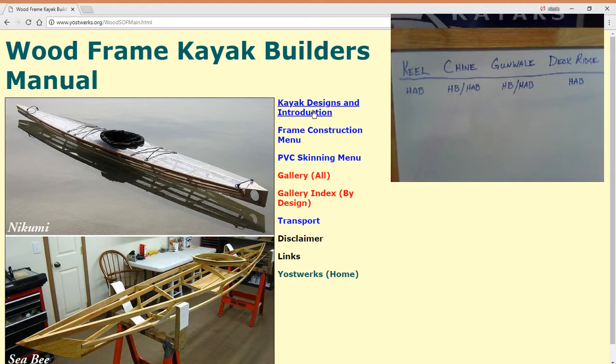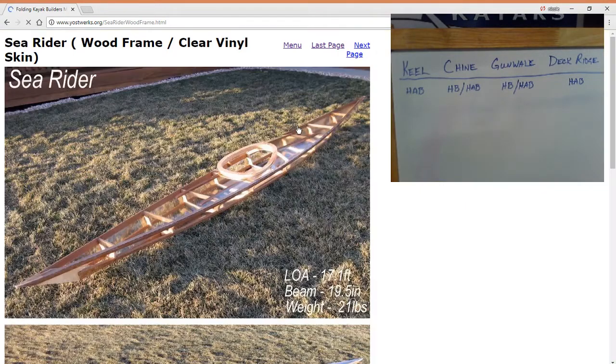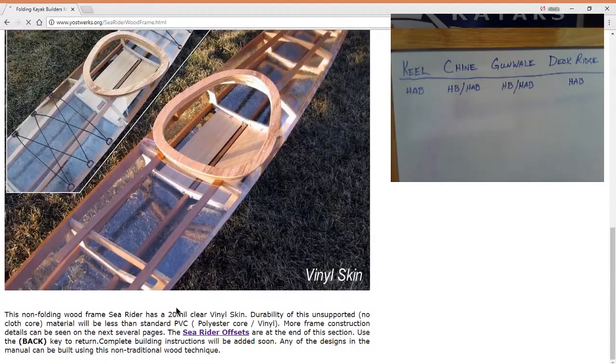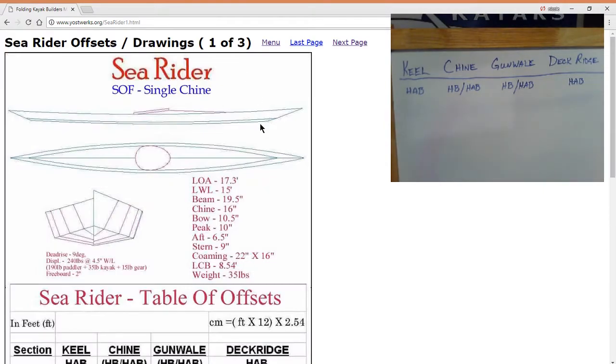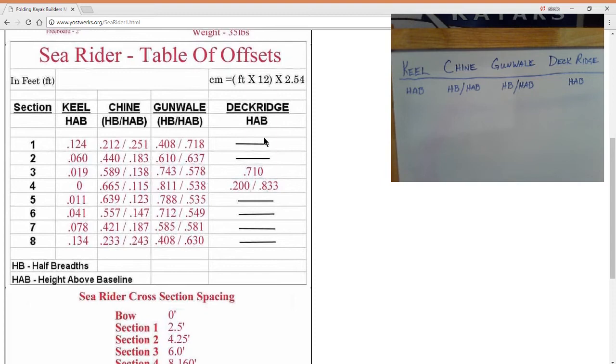Go to Kayak Designs and Introduction, and for today's demonstration we're going to do the Sea Rider. Now the Sea Rider is a single chine kayak, so you have the gunnel and a single chine. Scroll all the way to the bottom of the page and you'll see the link to the Sea Rider offsets. Here is the drawing and the offset table — this is an eight cross-section kayak.